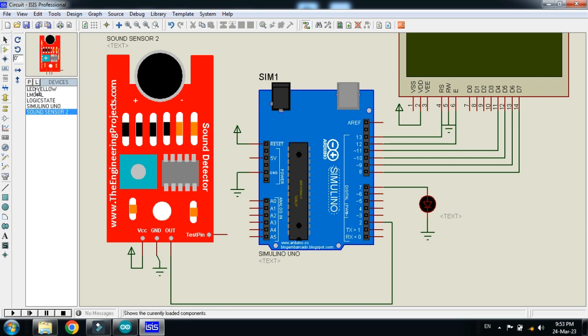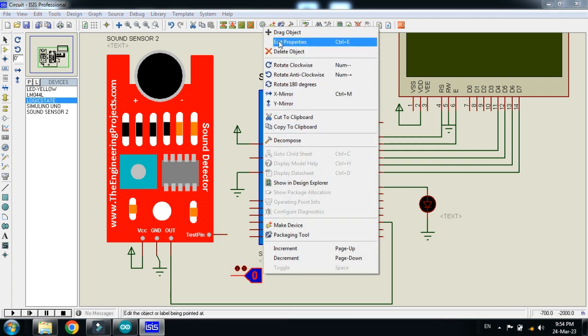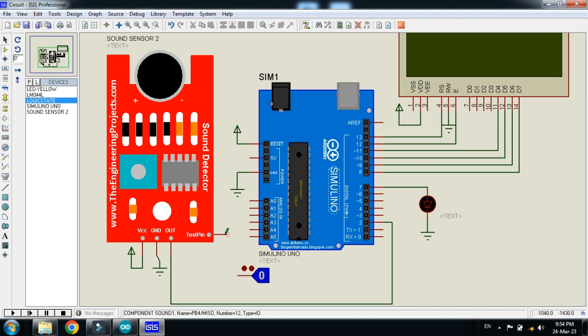Now connect the logic state with the sensor as well — rotate it like this, then connect it with the test pin of the sensor.